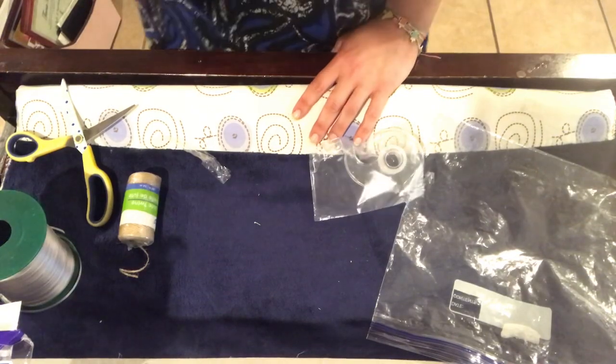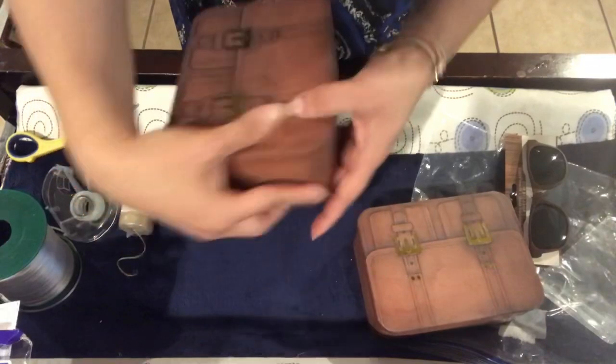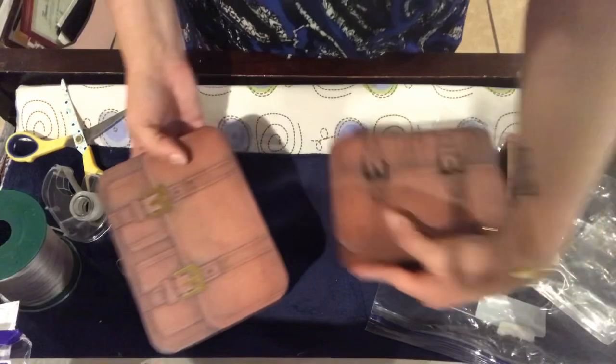So I have these two little briefcase looking boxes from Dollar Tree. One is bigger than the other one.